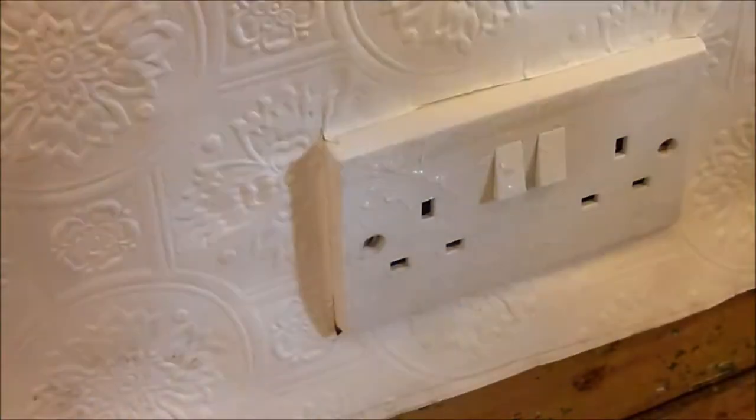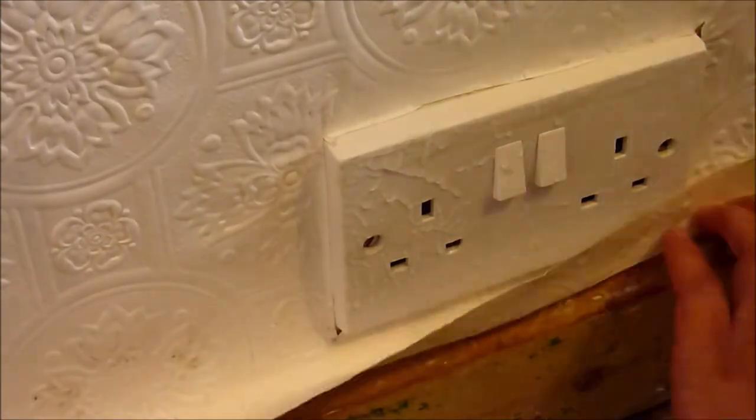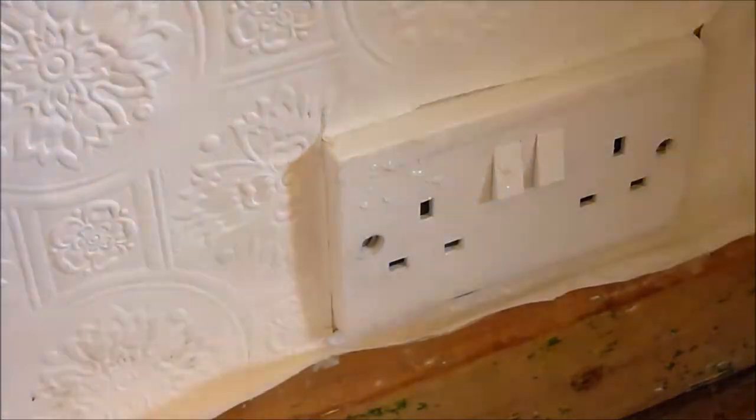Okay, the last thing to do is trim the excess paper along the bottom and that's it. The hardest part's done on this side of the wall anyway. Cut away any excess paper.